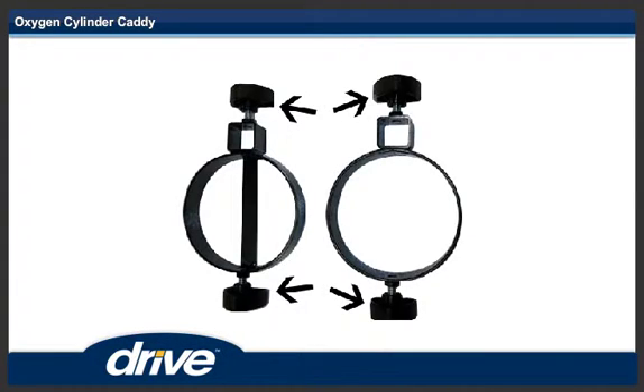Step 6. Install the four remaining knobs on the upper and the lower cylinder holders. Install the knobs about 1/8 of an inch.